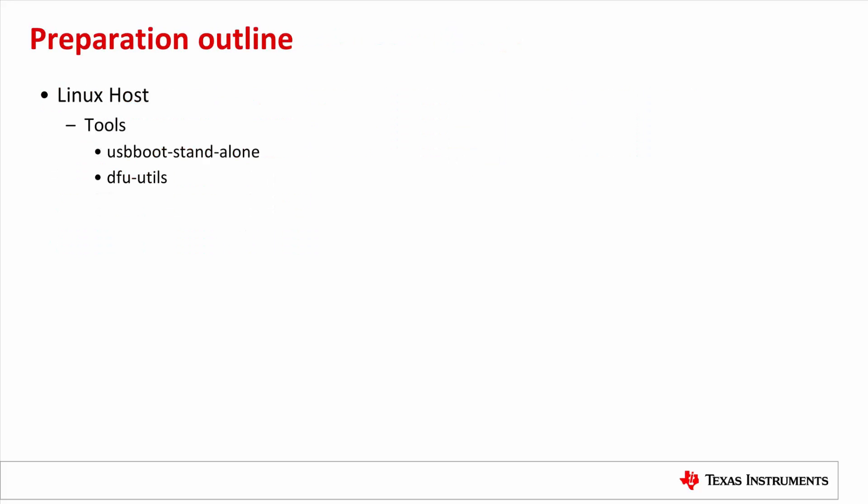Here is the outline of the preparation on both the host and the board. On the Linux host, we need to install a couple of tools: USB Boot Standalone — I will explain how to compile it in the next slide — and DFU-Util, which should be available on most Linux distributions. On Ubuntu, we can use apt-get to install it. On the Linux host, we also need to prepare binary images: enable the DFU feature in UBoot and rebuild it, and prepare the firmware images to flash. I will use the Linux kernel zImage in this demo.